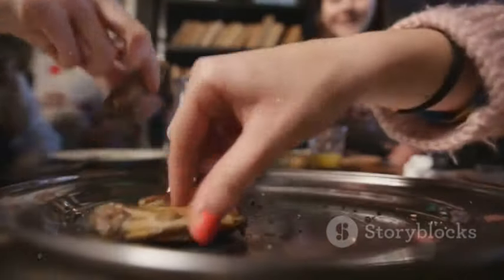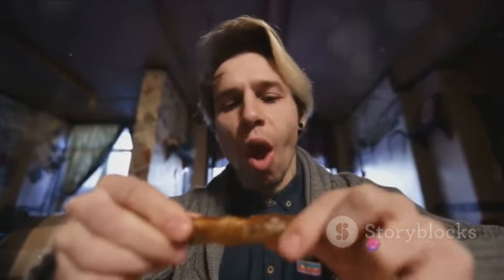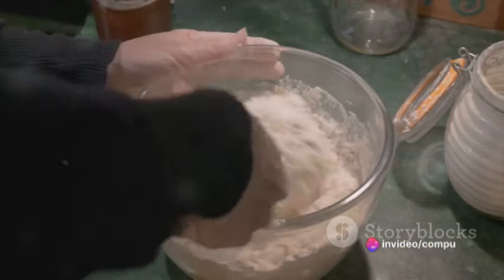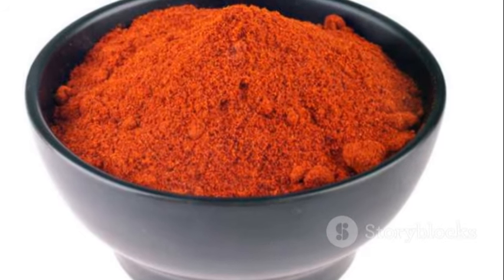Start by gathering your ingredients. For this recipe, you'll need about 20 chicken pieces — yes, that's quite a lot, but trust us, once you've tasted these, you'll wish you made more. You'll also need half a cup of all-purpose flour, a teaspoon of paprika, half a teaspoon of cayenne pepper for that kick, and salt and pepper to taste.